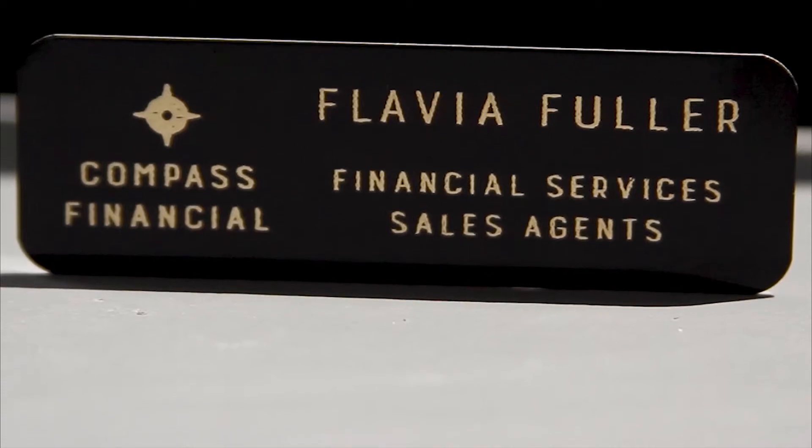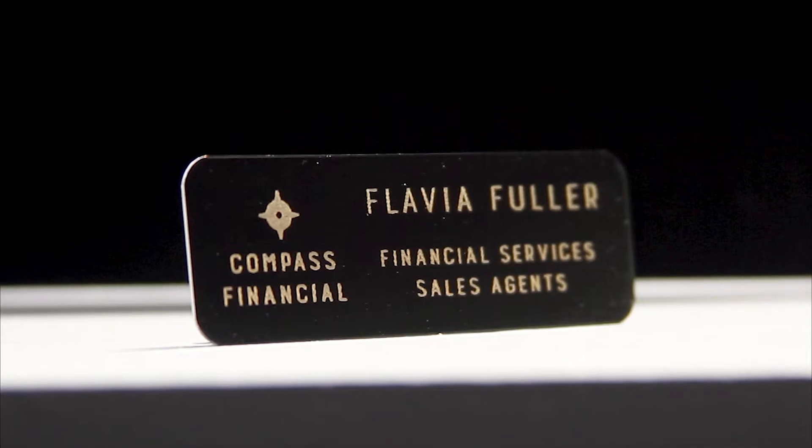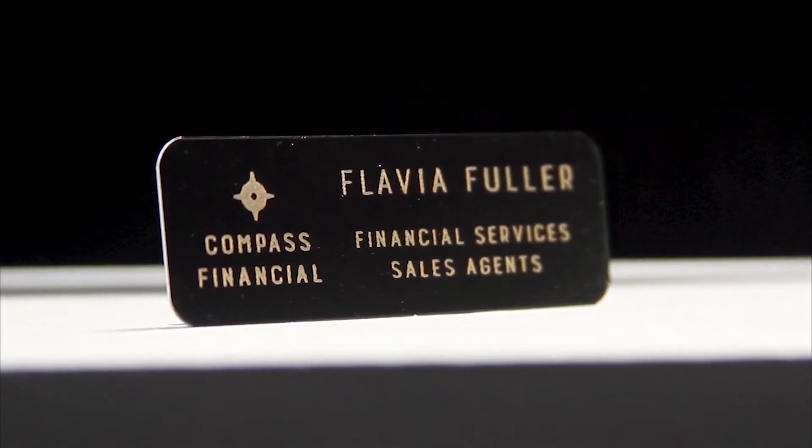We offer a wide selection of mounting options including bar pins, magnetic fasteners, and gator clips. Check out our selection at PlaqueMaker.com today.